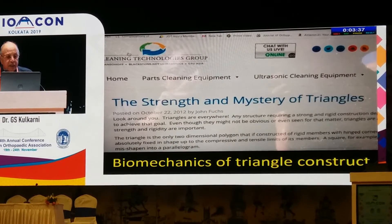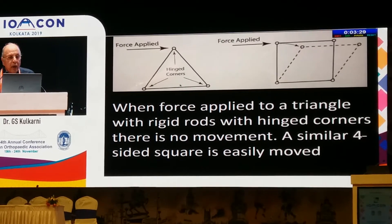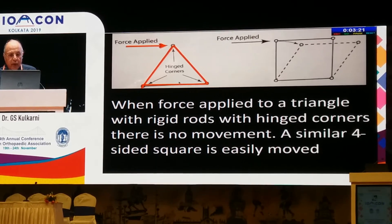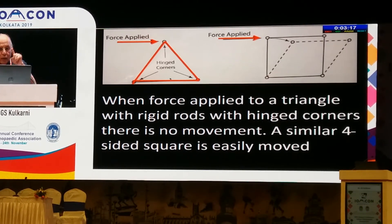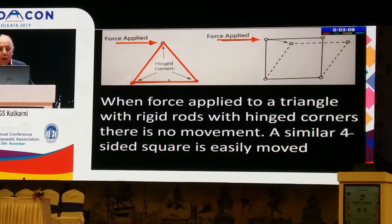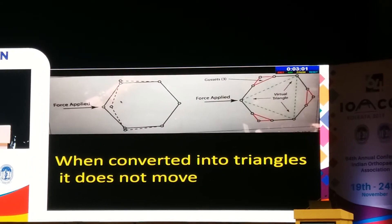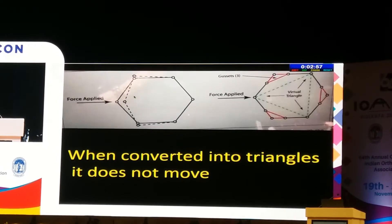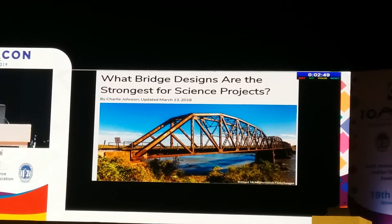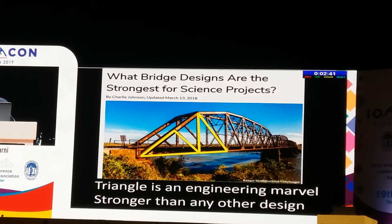I will tell you the biomechanics of the triangle construct — the strength and mystery of triangles. If you connect three rods with hinges and apply force, the triangle will not move because of the strength phenomenon. But if there are four rods connected with hinges and you apply force, the structure will move — but if you convert them into triangles, it will not move. This is the miracle of triangles. Similarly, with six rods — if you convert them all into triangles, they will not move. Bridges and many buildings are done on the triangle basis. The triangle is an engineering marvel, stronger than any other design.